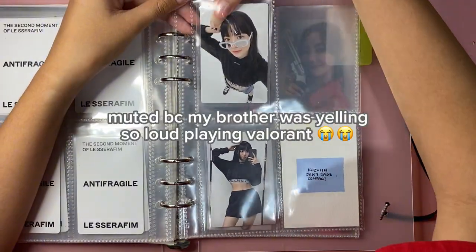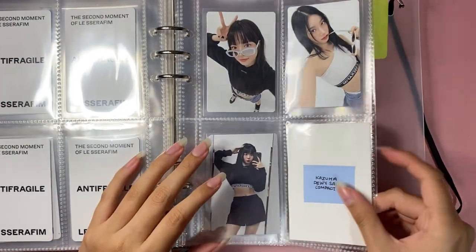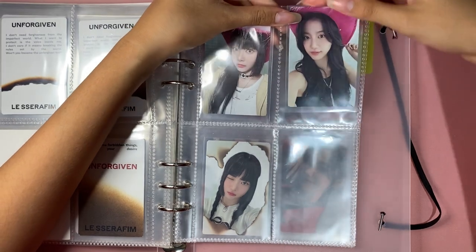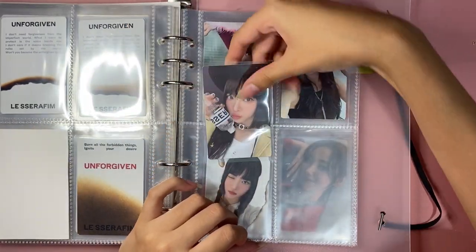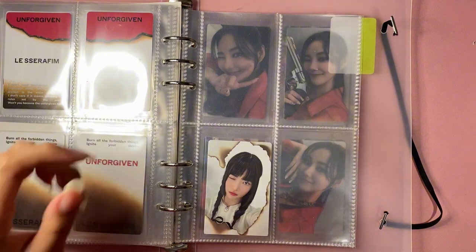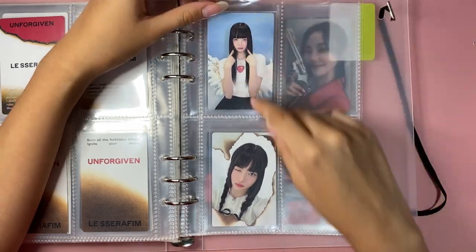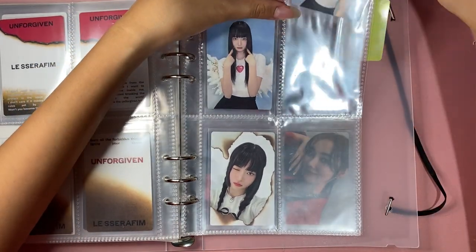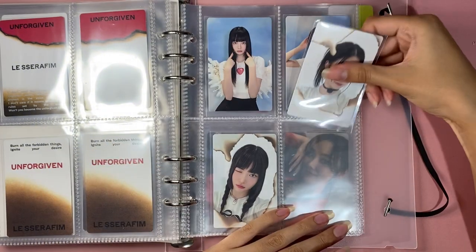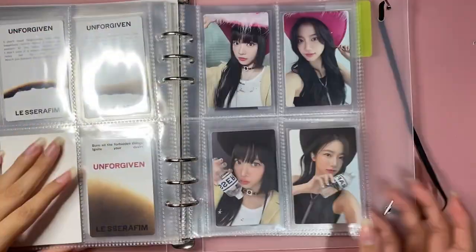For Unforgiven I have almost every card. This is the last card I'm missing and it's on the way. I have everything else — I love Kazuha and Eunchae's cards this era, it was just so good. For Bloody Rose, I freaking love these cards — they're so cute, these are my favorite cards, everyone's favorite. We're pretty much done with Unforgiven, just need that one last card.